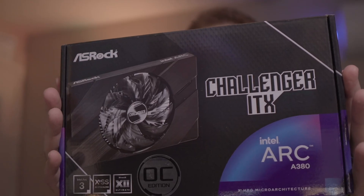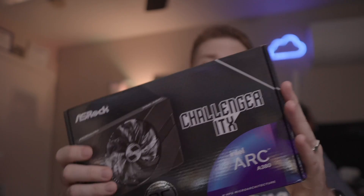Intel has been talking about their Alchemy GPUs for a while, and I was lucky enough to get my hands on one of these on pre-order. This is the Intel Arc A380. It's got six gigs of RAM and it's overclocked. I paid $139 for this, and I am really curious to see how this will perform. Let's unbox it.